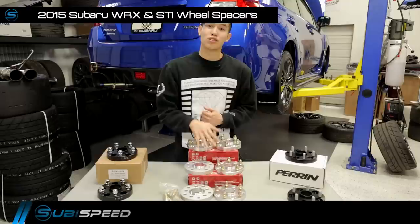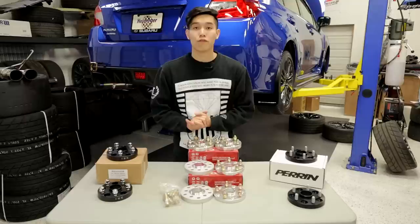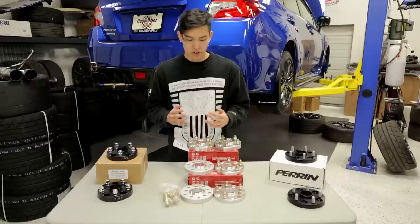Hey guys, Kevin from Subiespeed. I've got another mod for you guys for your 2015 WRX or STI. Today we're going to be installing some wheel spacers. These are going to be for you guys that want to run your stock wheels but you want to bring them out a little more flush with the fender, or you have some aftermarket wheels but they aren't the exact offset you need.